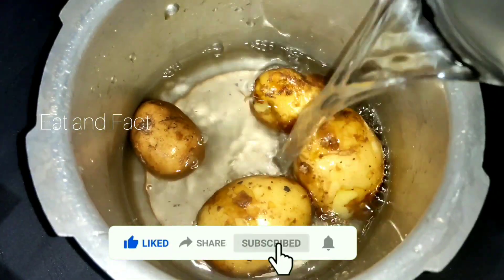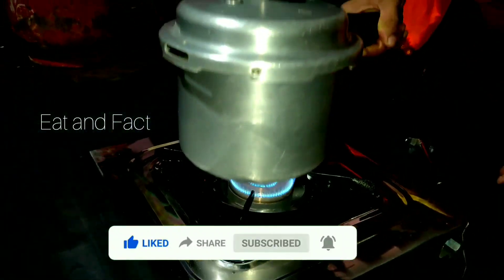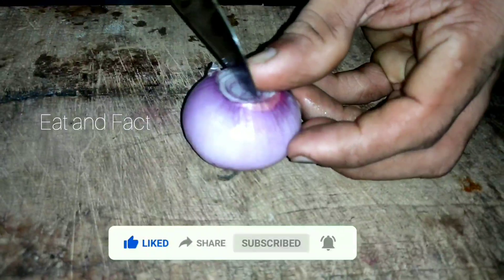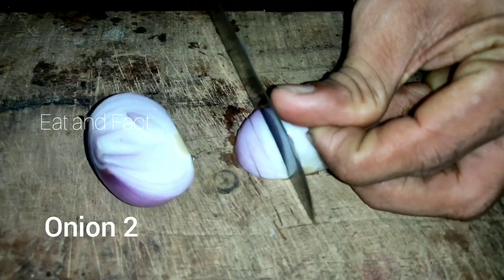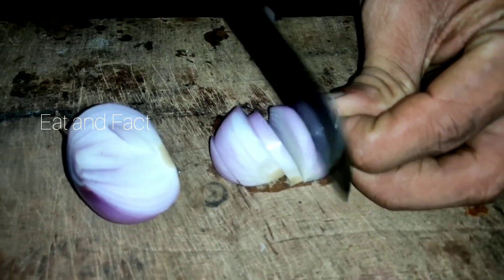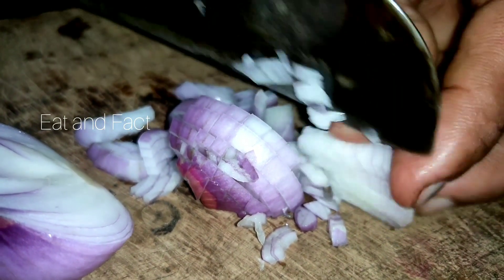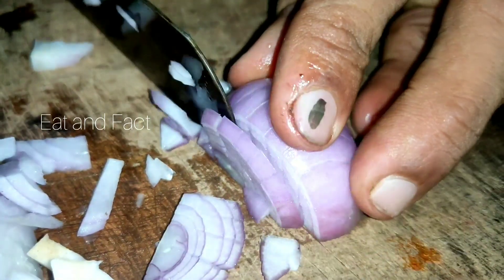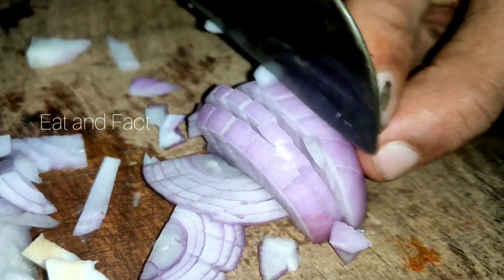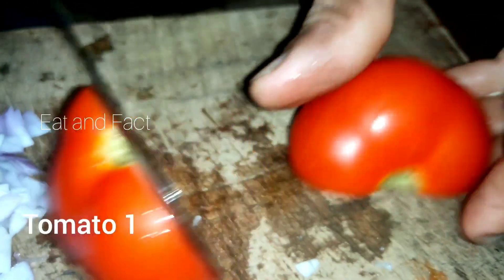This is the first of water. I am going to use a little bit of fire. We are going to cut the tomatoes. We will cut the tomatoes.